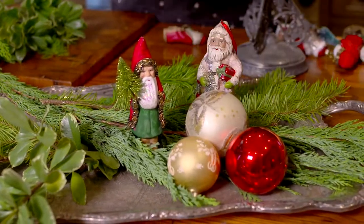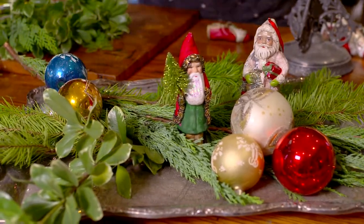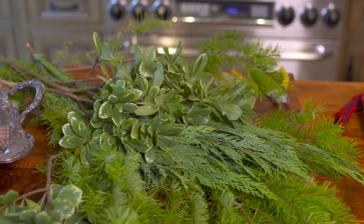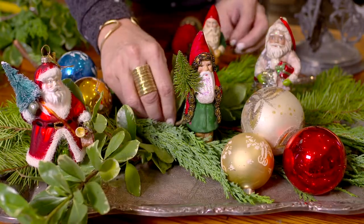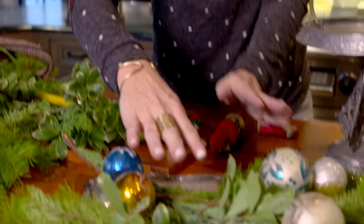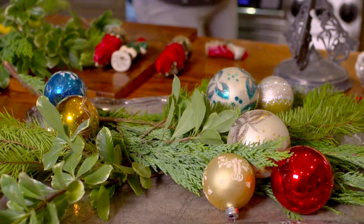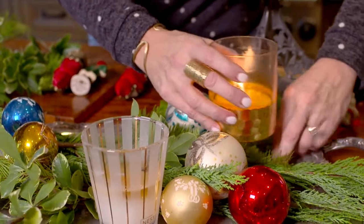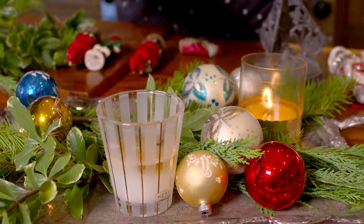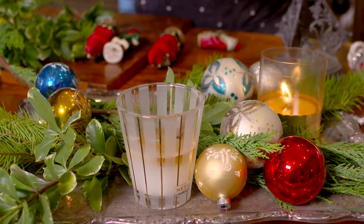We love Christmas balls around here! Then if you think you need some more greens, you can cut in and layer a little bit of different texture. I oftentimes just skip the Santas, layer in the balls, and then if you have candles — which I have some right here that happen to already be lit — you can put some candles in the mix. It literally takes 60 seconds to create something that is charming and sits on the table.